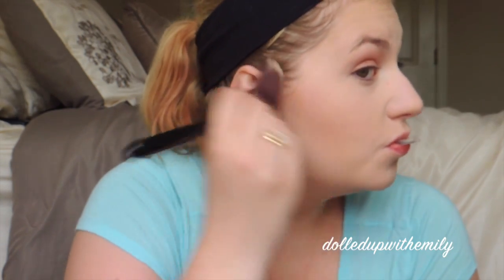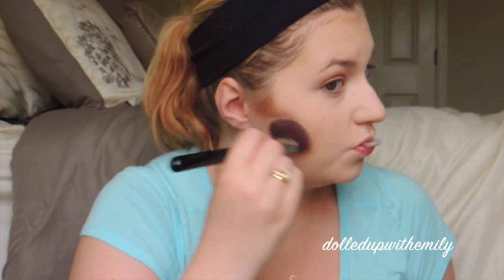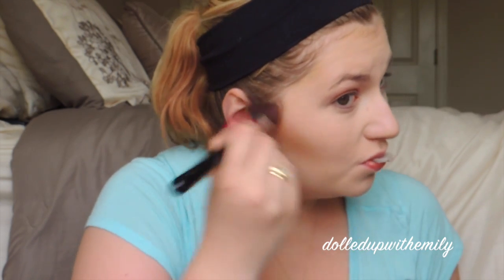Next we're going to go in with our Benefit Hoola Bronzer and we're going to deeply contour our face today. Don't worry if it looks a little harsh because we're going to blend it out later. We just want this to be pretty heavy today. Make sure you bring some up onto your temple, onto your forehead, and your jawline.